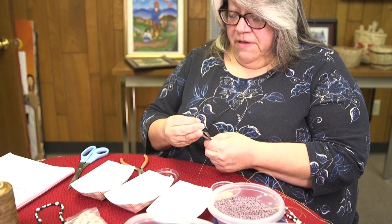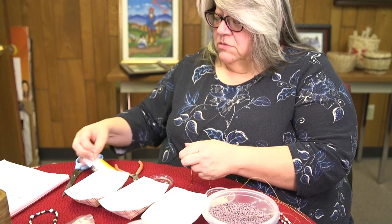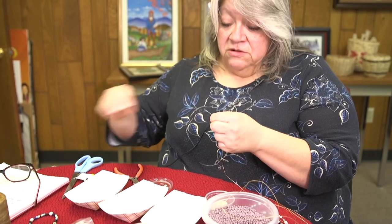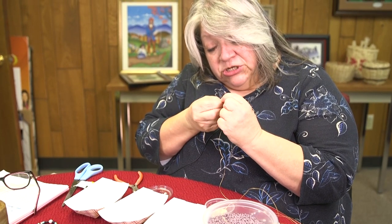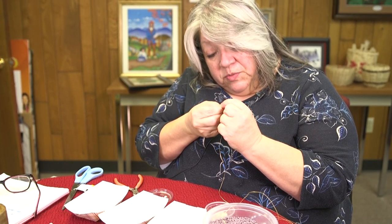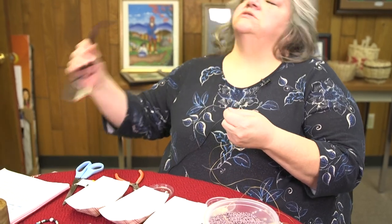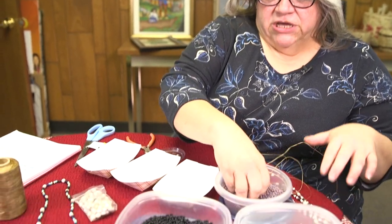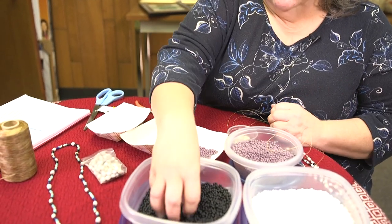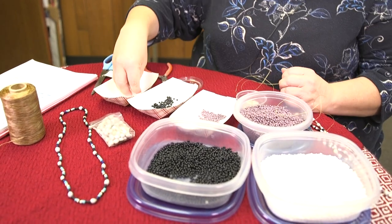Thread your needle — to me, this is another hard part. I use a size 10 sharp because that goes through the corn bead easier and through the size 6 seed beads. We'll use size 6 seed beads. I will just take and put a little handful of each — my little things are easier to handle than my big containers are when I'm beading.